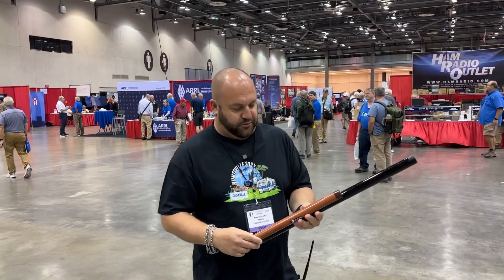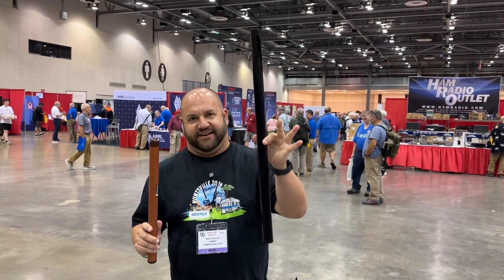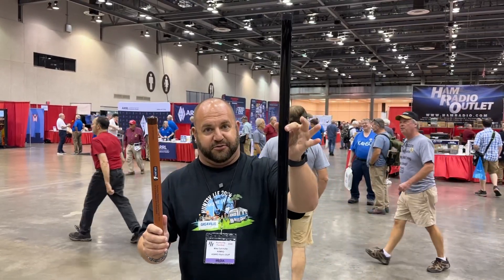A few months ago at Dayton Hamvention, we launched with Giga Parts the K&MRD's signature POTA 20 mast. In this hand is a little teaser — this is the prototype for the 10-meter version. So 20 feet... 33 feet.